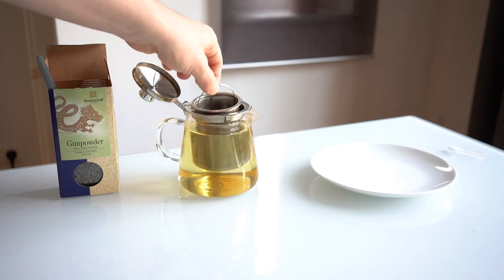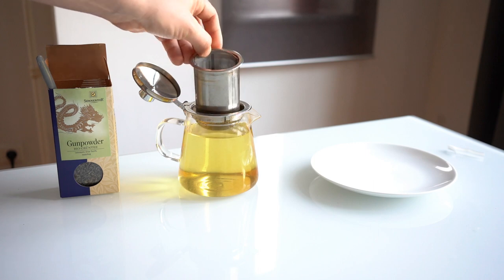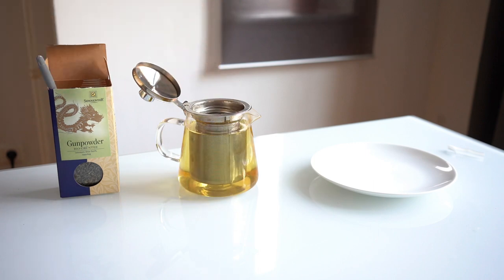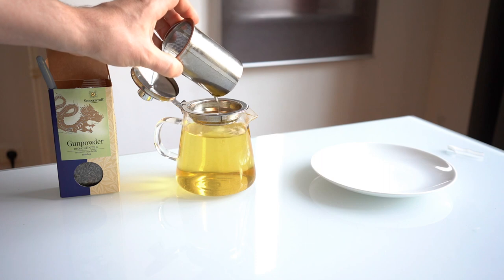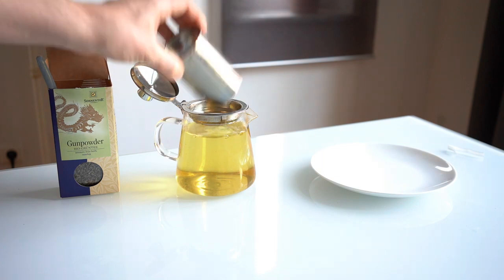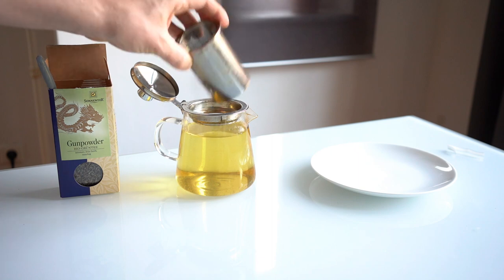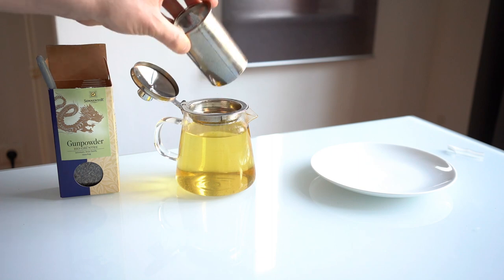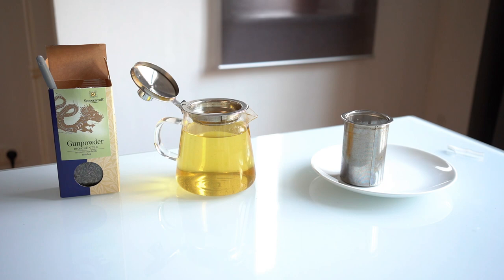Let's take a look — the leaves have unfurled but not completely, and for the first brew you don't really want them to unfurl completely. As long as you've got enough of that essence in your water, they can unfurl on the second brew and that way you actually get more steeps out of it. That's one of the reasons I got six steepings the other day. That's how I like my tea to look — I know that's going to taste great. So there you have it, thank you for watching and have a great day.